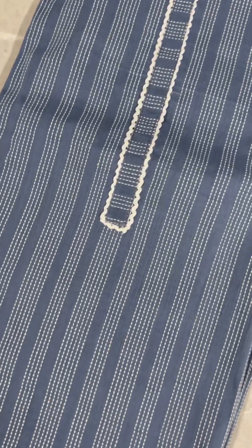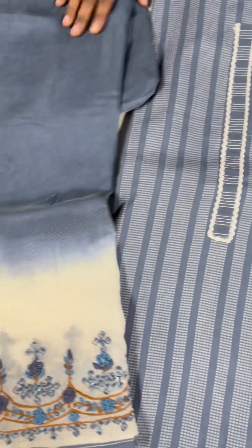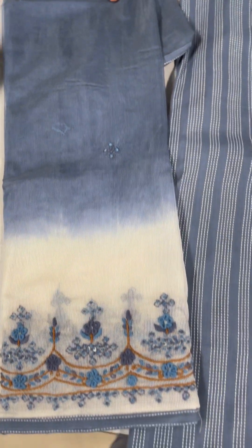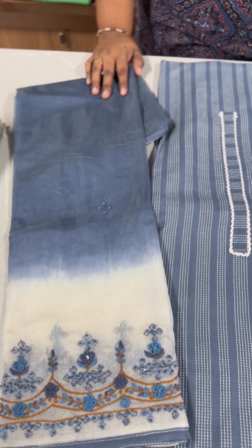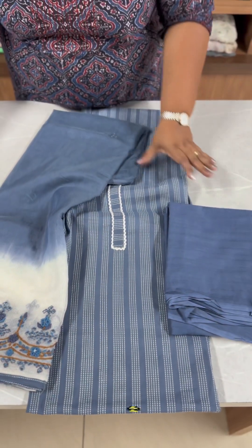Color change — same shade. Pure cotton bottom. Dusty blue and off-white combination. Handwork all over. Patch border. Price is 1000.95.